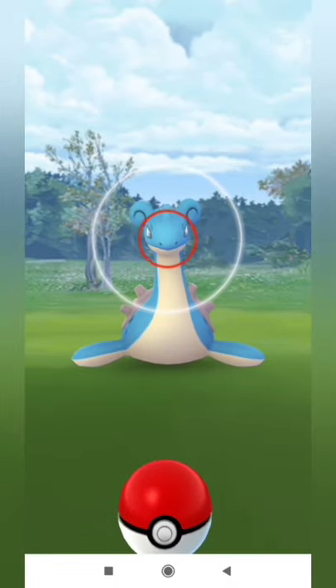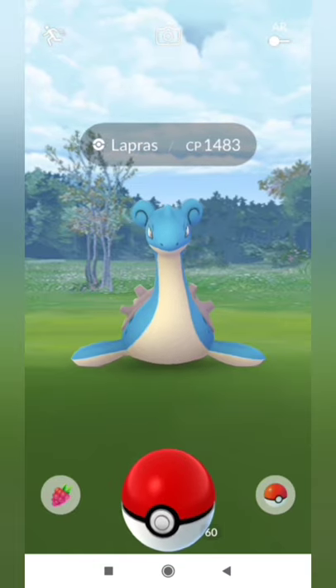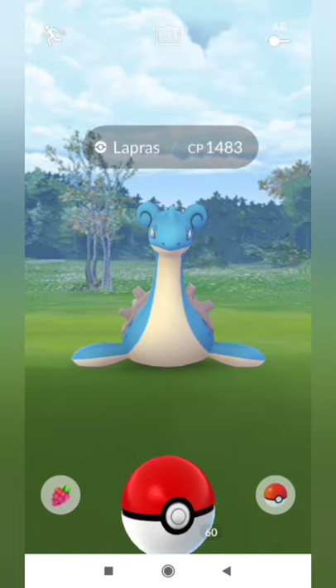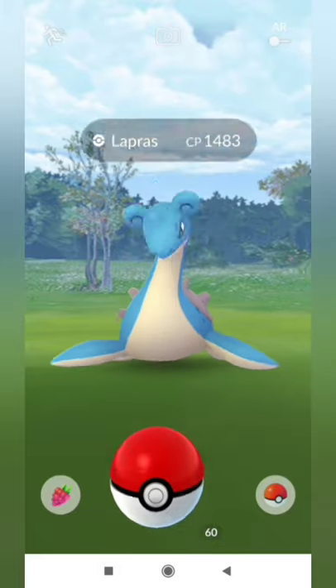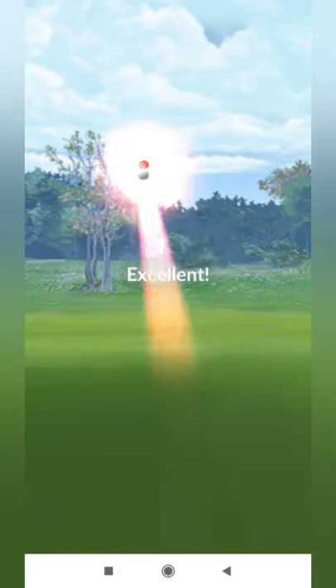One more time, have a look at that in slow motion. The circle is locked, and we are waiting for Lapras to taunt. Here we go — the taunt is finished, we have thrown the ball. And it's an excellent throw.